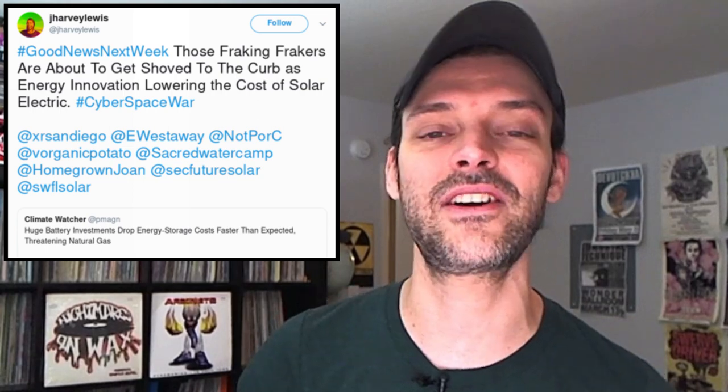Frackers might get fracked as energy innovation lowers the cost of solar. Our buddy J. Harvey Lewis of Nature Hub submits this one. The global energy transition is happening faster than the models predicted, according to a report released by the Rocky Mountain Institute. Massive investments in advanced battery technology — the cost of solar just keeps dropping — and that way we might not have to frack ourselves to death, from right nearby here up in Colorado to, unfortunately, my home state of West by God Virginia.